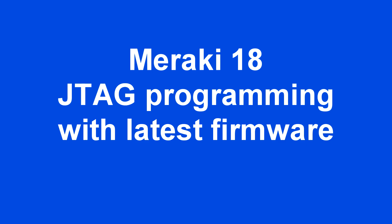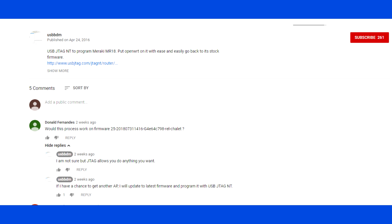It has been three years since last time I posted a video for Meraki MR18 programming. Recently, someone asked if the programming method will work with the latest firmware. I promised to get one and try again.